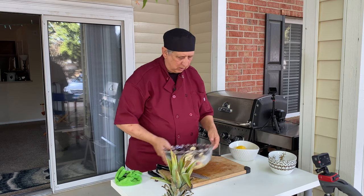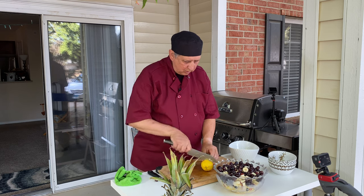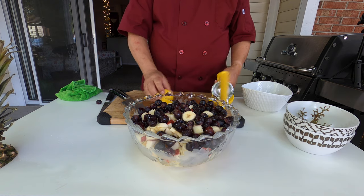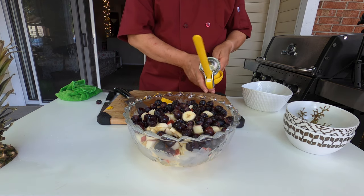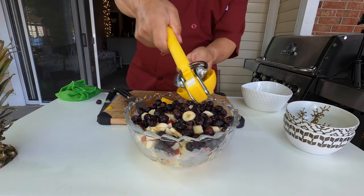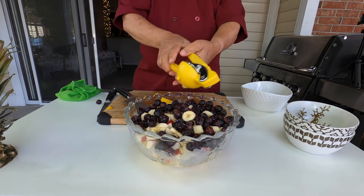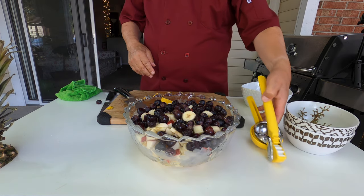Now a little bit of seasoning. I like to use a dash of lemon — I'll use this gizmo to press the lemon. Lemon juice will prevent oxidation of the fruit. This is done.